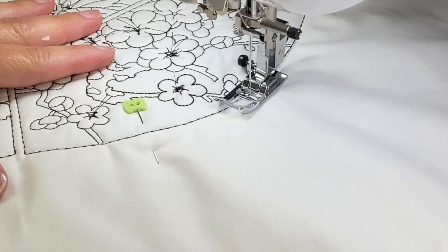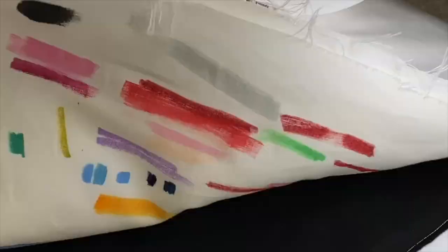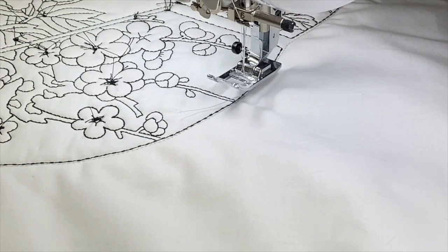Once I have it layered, I'll stitch all the way around, just outside the area where my embroidery design stitched. I stitched all the way around.